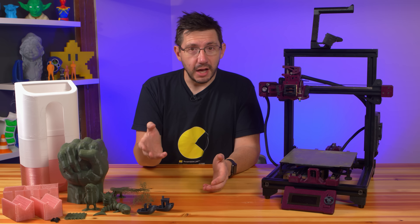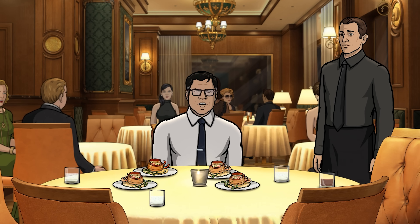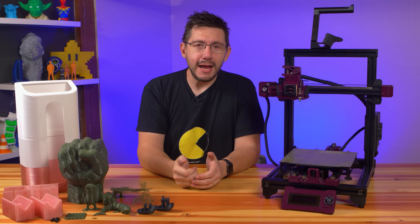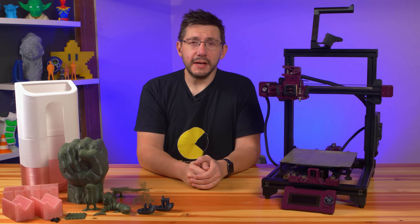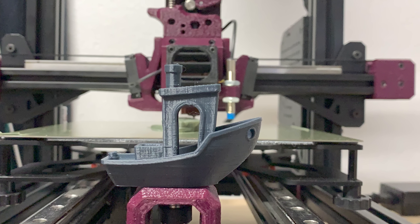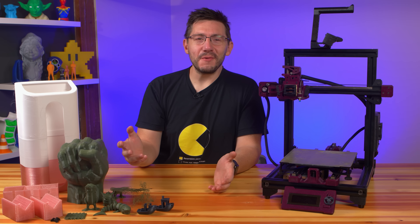I sliced a Benchy myself using a provided PLA profile for Cura and set the machine to print. I left the room to grab another snack — don't judge my snack needs. I heard a very loud, high-pitched noise coming from the office. Looks like a failure during preheating. I power cycled the machine, started the print, didn't leave the room, and it started printing okay. The result was a complete Benchy. It looks like there is room for improvement. Now that we have a complete Benchy, we can get on with the review.